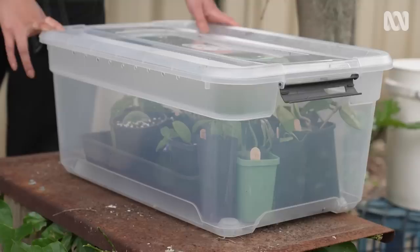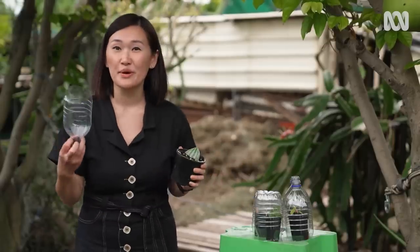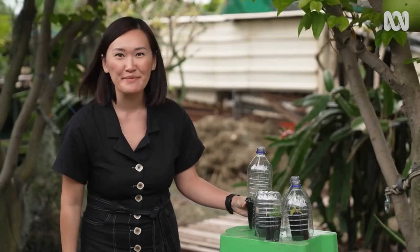Now if you want to start even smaller than a little hothouse, I've got a nifty idea for you. You can simply get a plastic bottle, cut it in half, and fit it over the top of your plants. That way you've got a mini mini greenhouse.